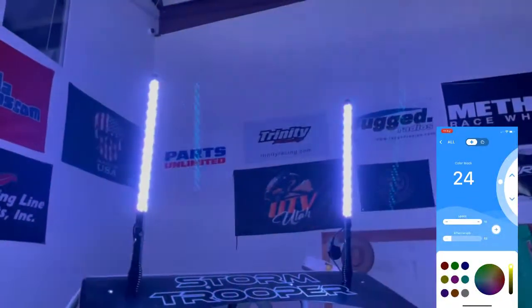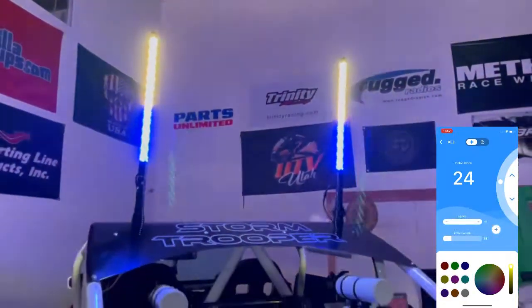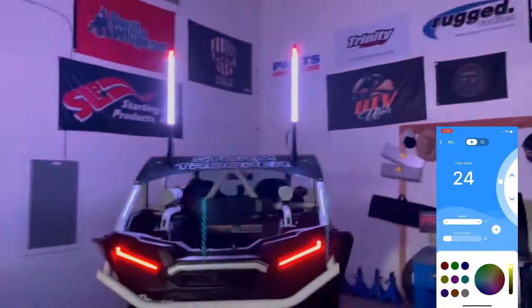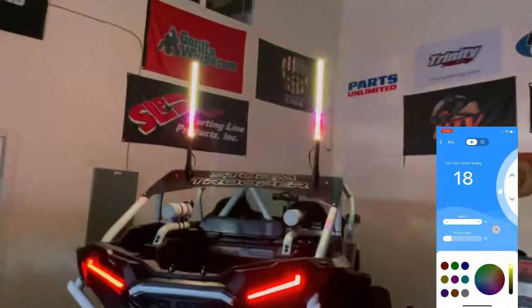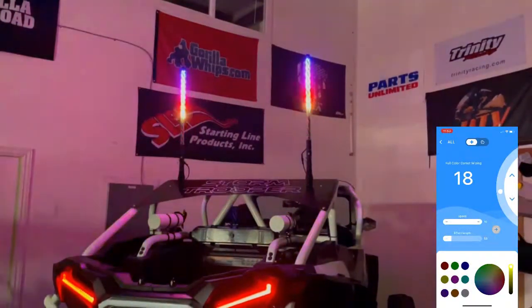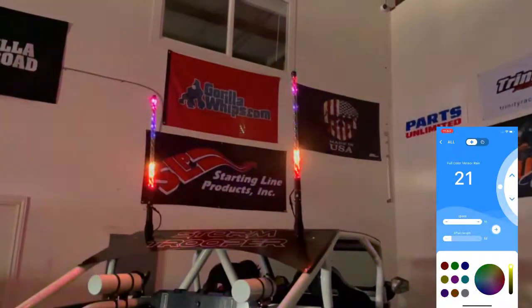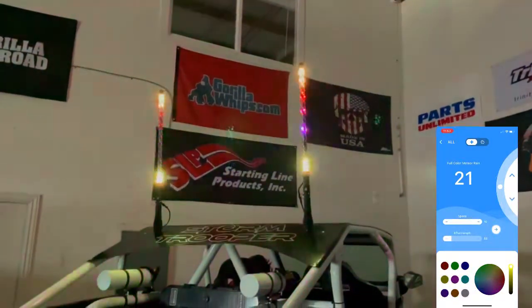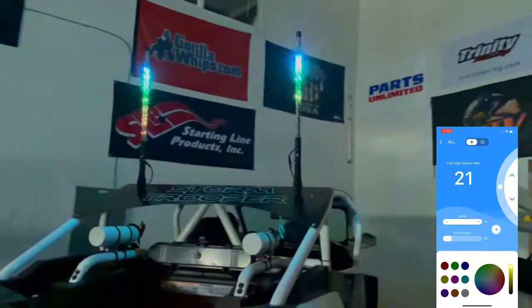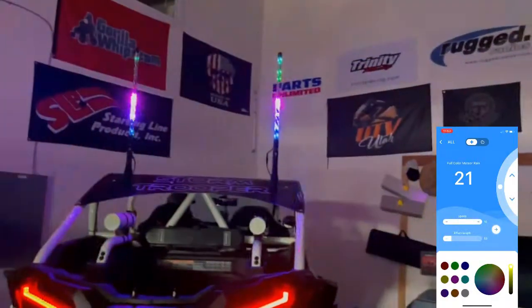We're going to show you some of our favorite modes. These are Elite HD LED whips from Gorilla Whips, brand new 2021.